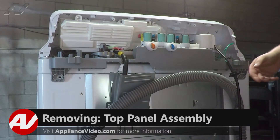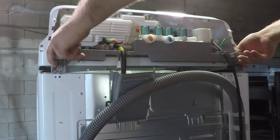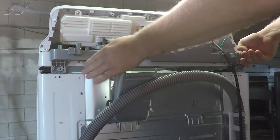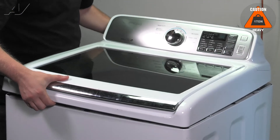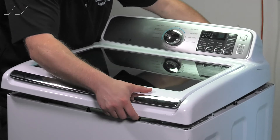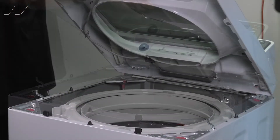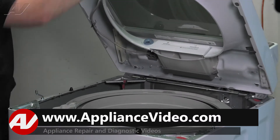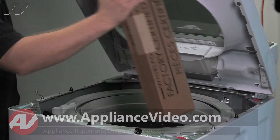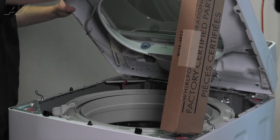Next, lift up on the back so it clears the back portion of the casing. Grab a hold of the front, lift up, start to pull out, tilt it on the back frame of the unit, and use something to prop up the top so that it will not fall.